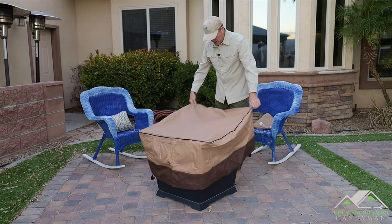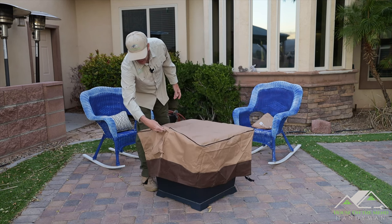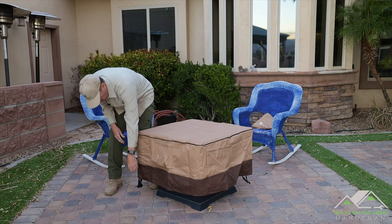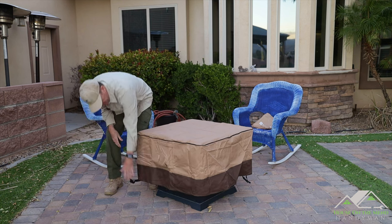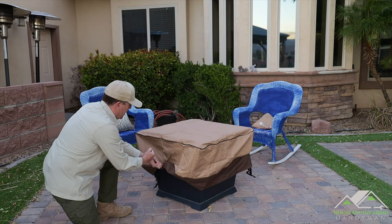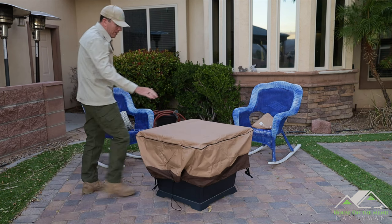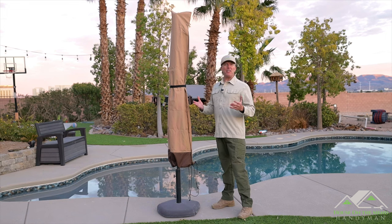Let's pull back these chairs and cover this guy while we're at it. It simply goes right over the top. There are two handles, one on either side, just like the sofa cover. Nice coloring — it matches everything else. We've got these clasps that can go around legs, and right here is the drawstring so we can pull that nice and tight. And there we go — no water getting into our little fireplace.